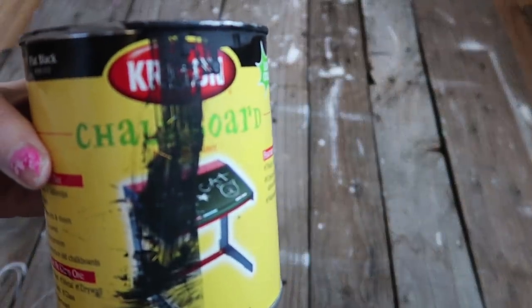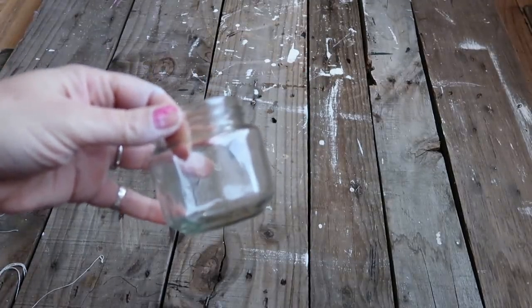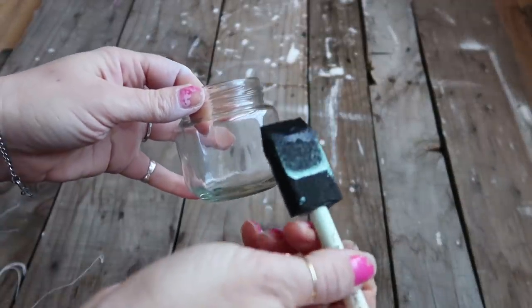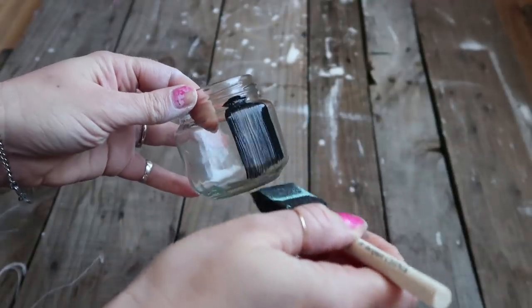This next jar had artichoke hearts in it and I just washed it up and applied a little bit of chalkboard paint because I wanted more of a matte black finish. I did two coats on this and that was it for this one.